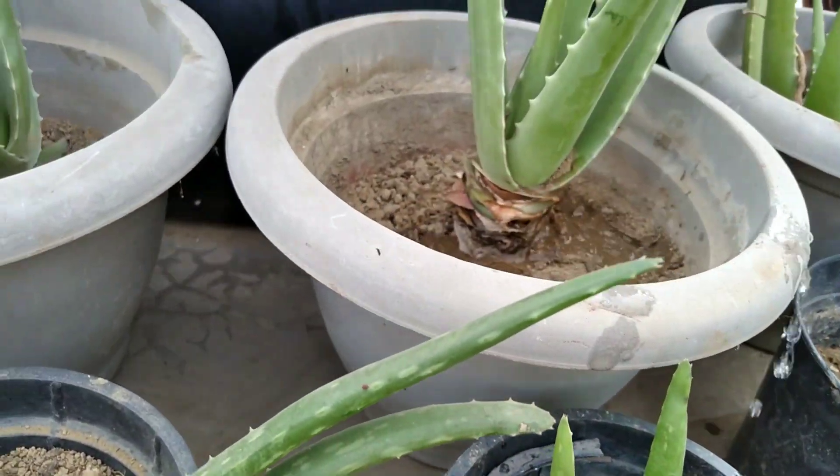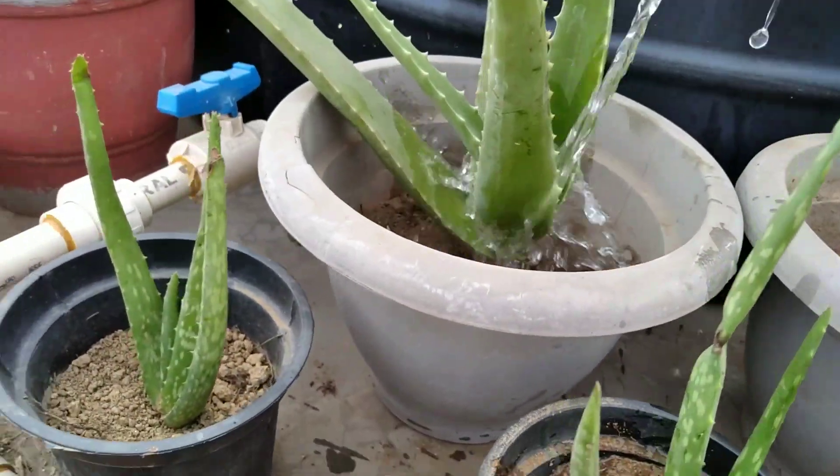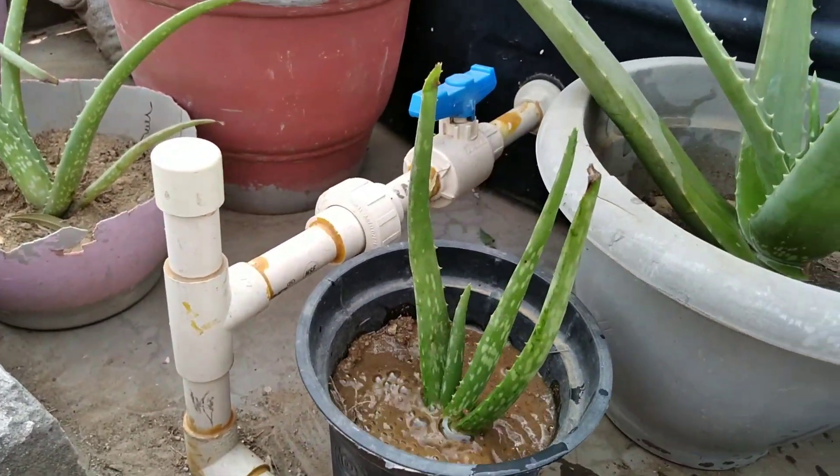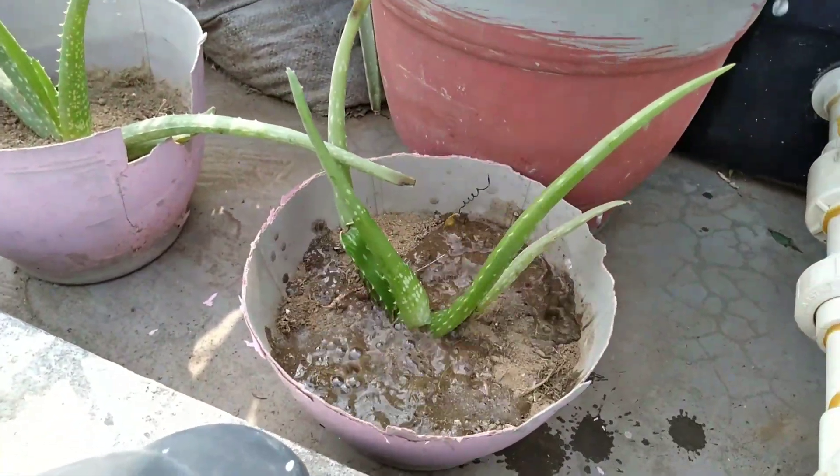After about a week, the first thing my mom did is to water the plant. Now, at last, I will say some basic rules for aloe vera plant, starting with its lighting.